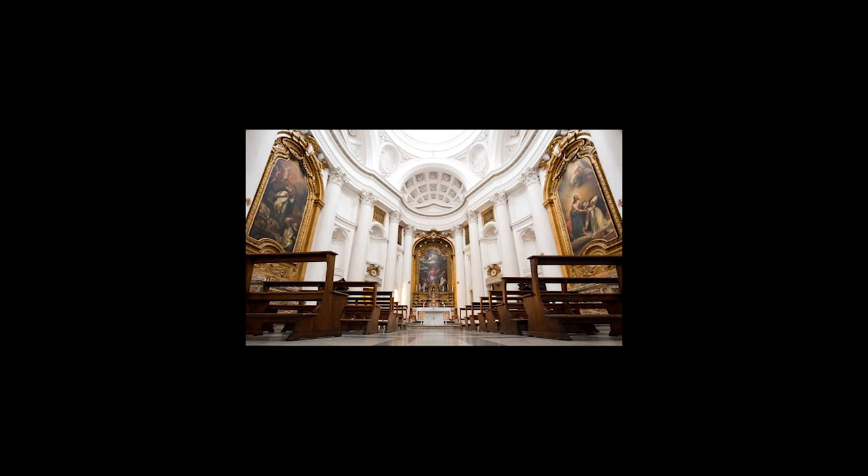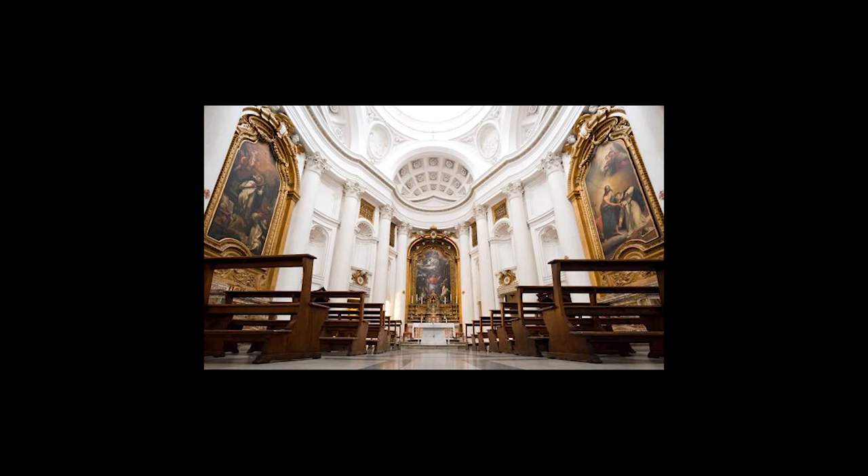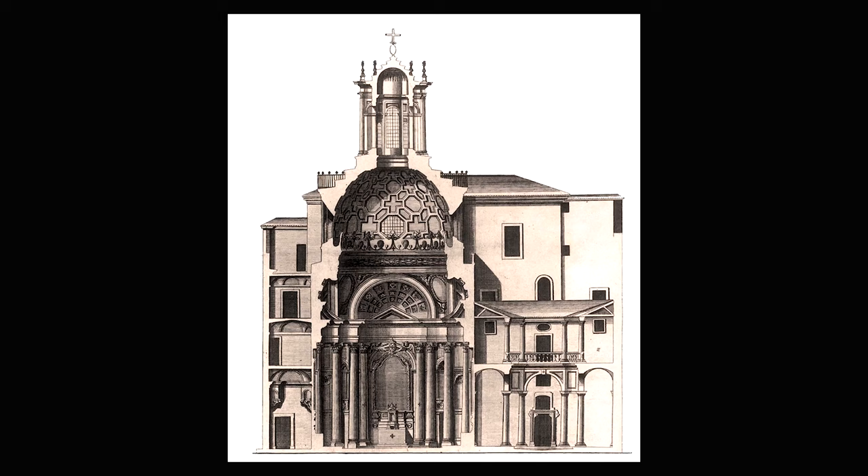And this is the surprise of the inside: a space we couldn't even imagine. An unexpected combination of curves modeled on an elliptical floor plan that is astonishing. With this cross-section we can understand better how the interior is divided. There are three parts: the lower zone with 16 columns bearing the entablature, the transition zone with the pendentives, and the oval coffered dome with its oval lantern.